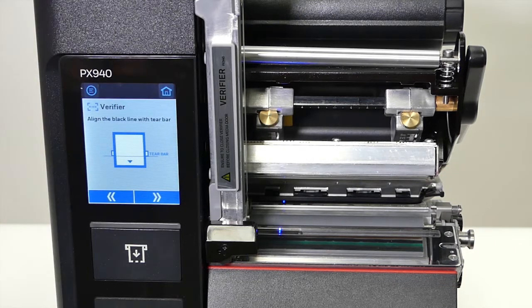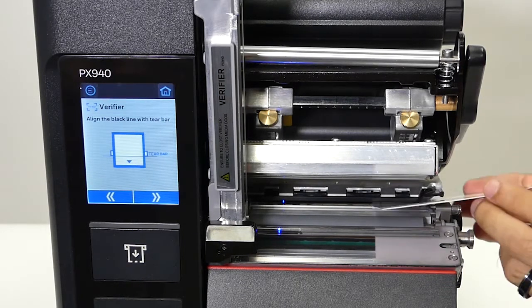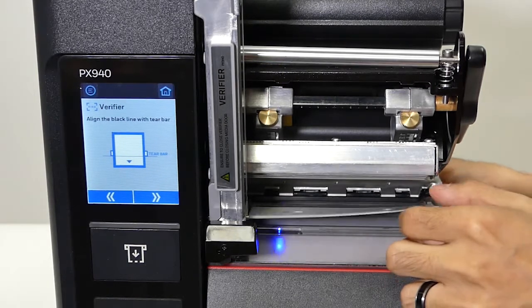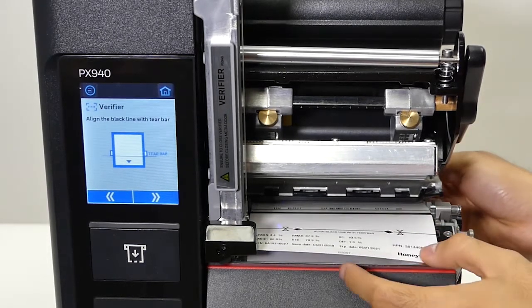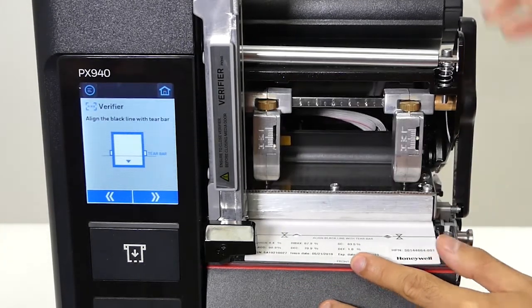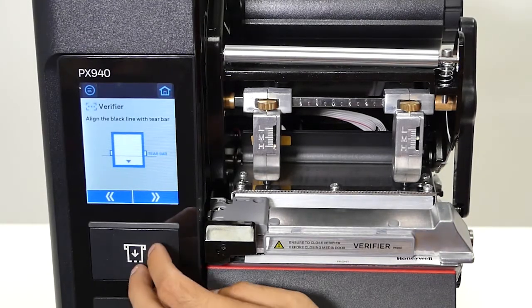Following the on-screen example, you put the calibration card in — you would load it as if you were loading media. Pay attention to the card: it indicates front and back, and that's how you want to load it. You want to line the card up to the metal edge over here.